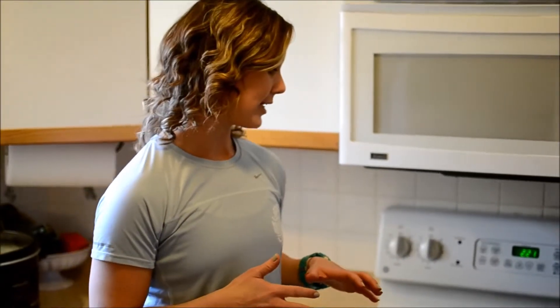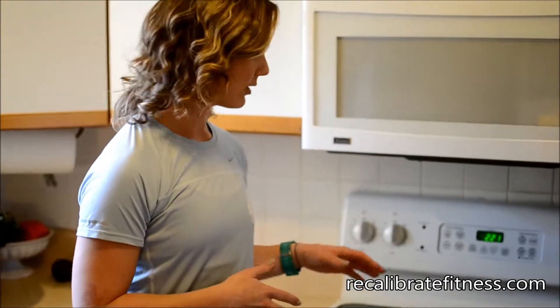I get a lot of requests from clients for new lunch ideas, especially for those who don't really enjoy taking leftovers the next day. One of my favorites is tuna using avocado instead of mayonnaise, making a tuna salad. It's super simple, and especially with summer around the corner, avocados are in season.